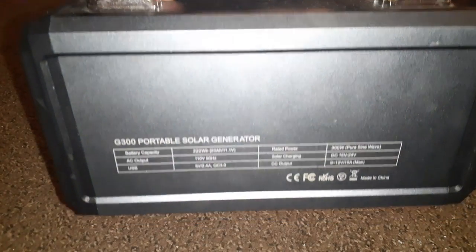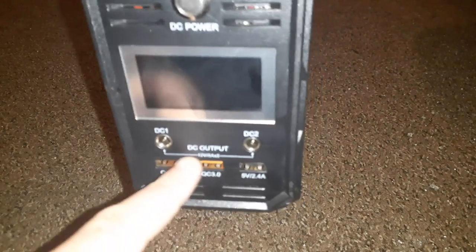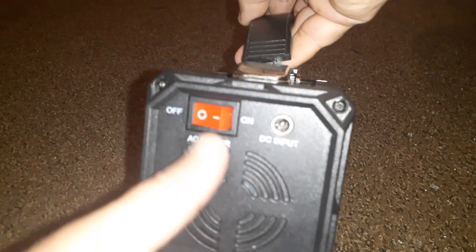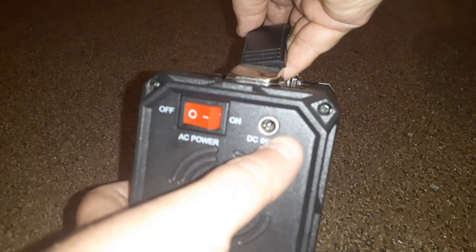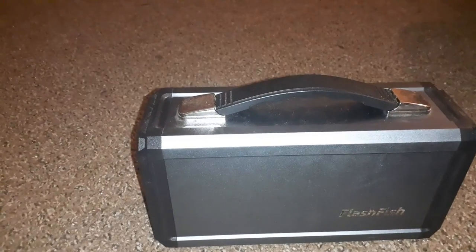The back side. Here's the specs — well, that's the side. My bad. Here's the front side: USB port, DC ports. The back side, I got two wall outlets and a fan and a power input — that's where you charge it up, that's AC power. And right here is DC power. Here's the side. It's called Flash Fish. Top of it, and the bottom — got feet on the bottom. I've had this for a couple months now. Nice little unit.